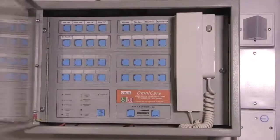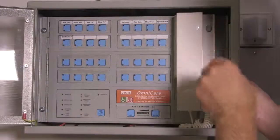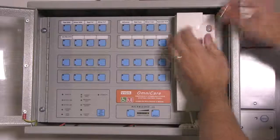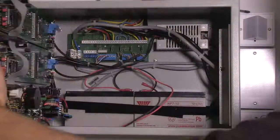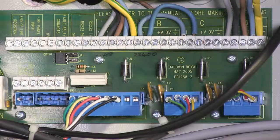Before the final commissioning process and initial power-up, open the control door and remove the two screws that hold the internal door. This will give you access to the rear mounted termination PCB to enable you to make the necessary connections.